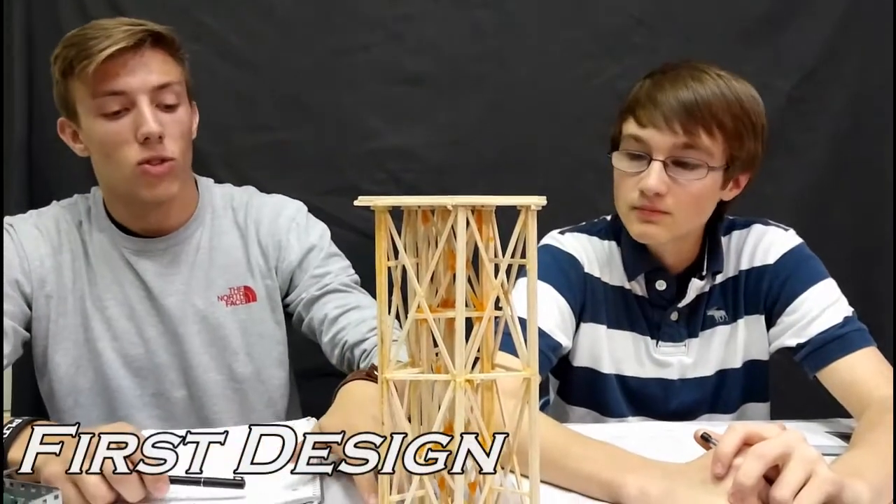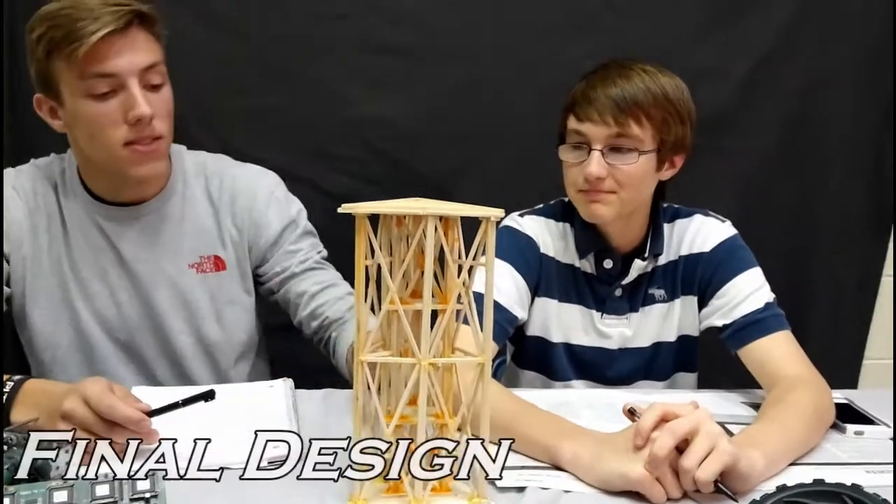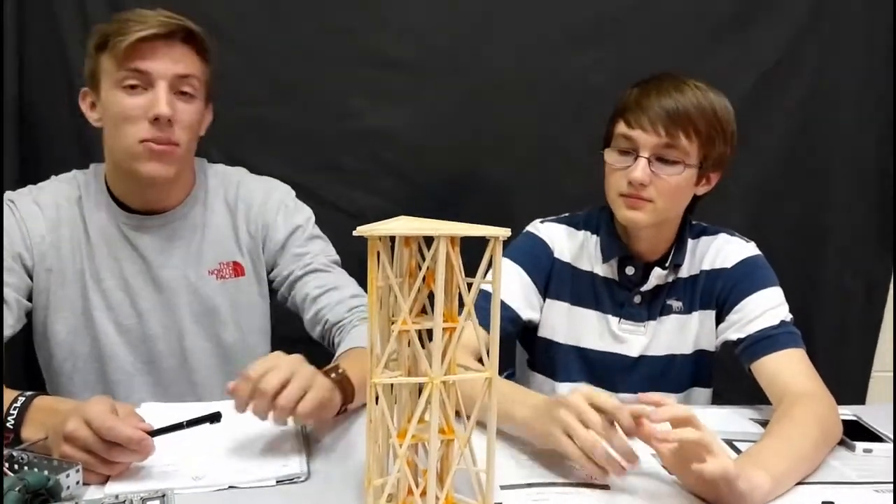Many of the first designs included a square base on top with vertical beams along the perimeter. However, with this design, we chose to go with a Triforce on top and bottom and vertical beams on the inside.